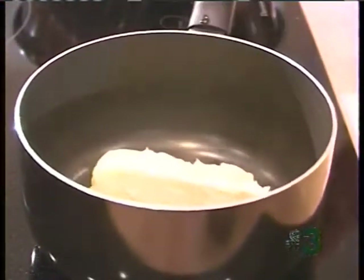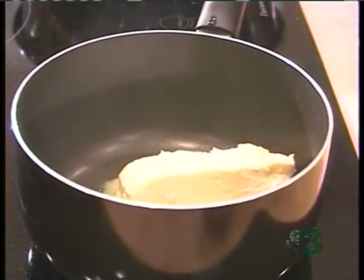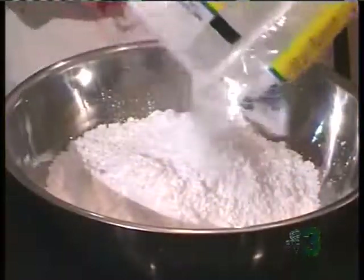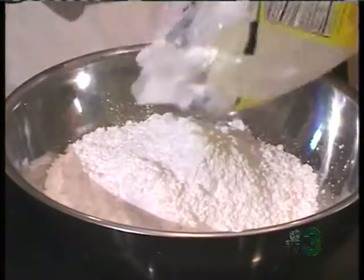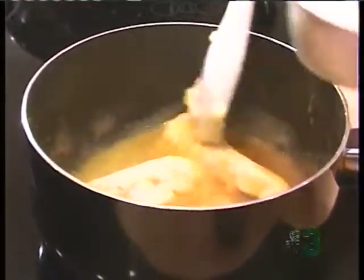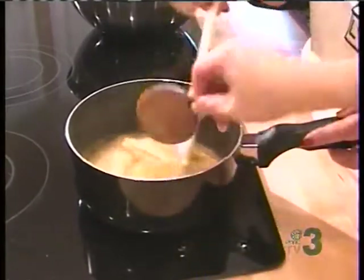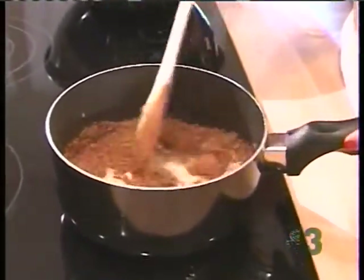Now, this rich, rich recipe for our icing: the amount of butter is one cup of butter, one bag of 10X sugar, a fourth cup of cocoa, six tablespoons of milk, and a teaspoon of vanilla. That's it — melt it in a saucepan. That is it, guys.